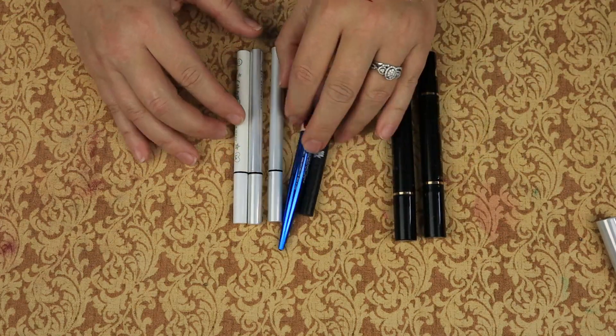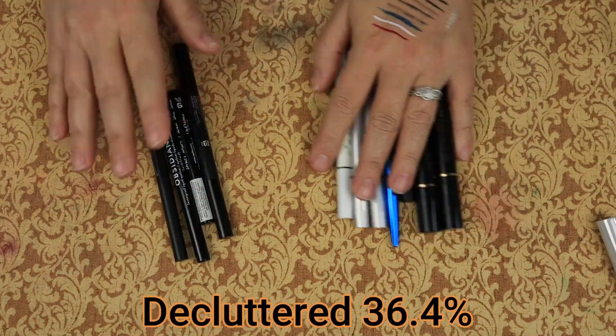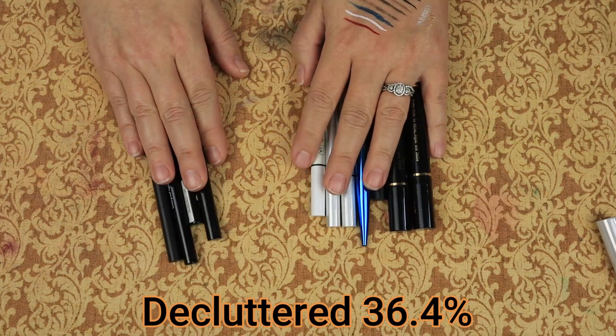So for liquid eyeliners, we have seven that we are keeping and four that we are decluttering.